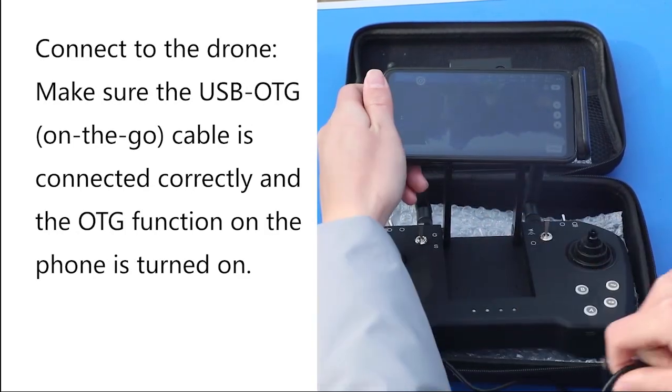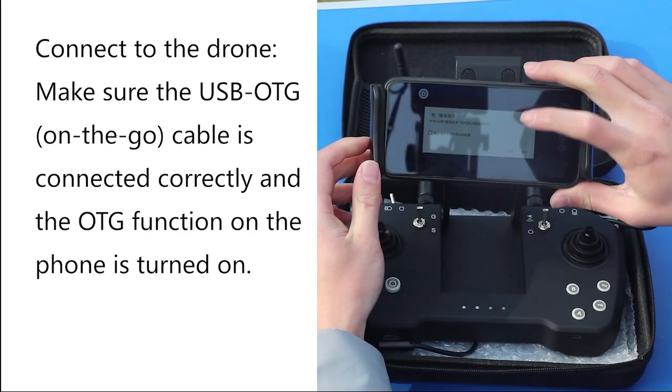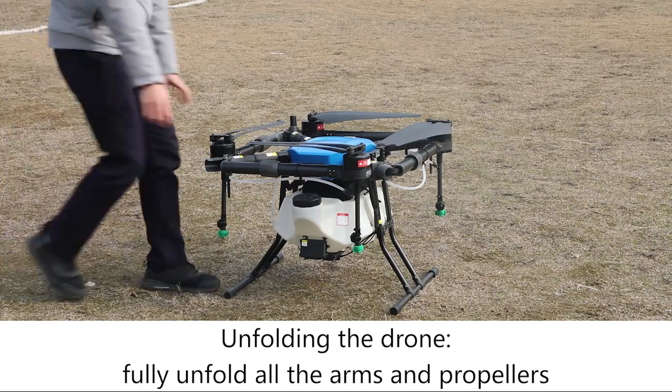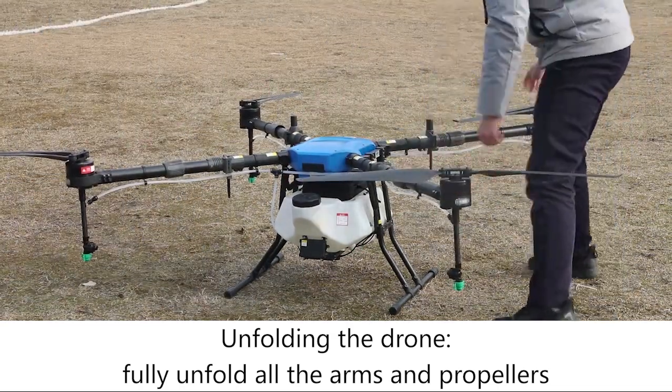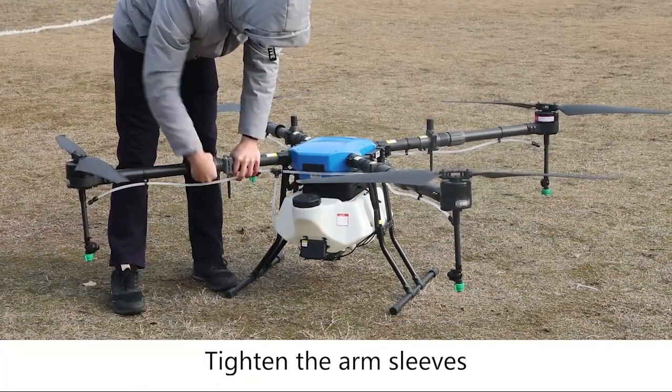Connect to the drone. Make sure the USB OTG is connected correctly and the OTG function of the mobile phone is turned on as well. Unfolding the drone: fully unfold the arms and propellers of the drone. Tighten the arm sleeves.